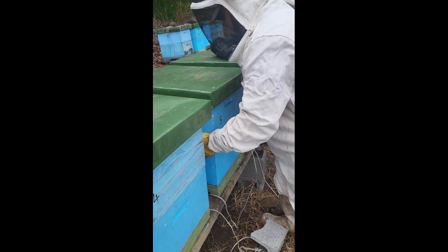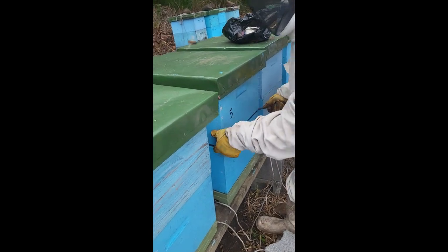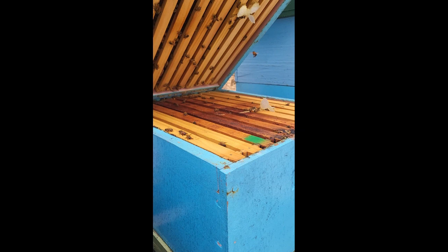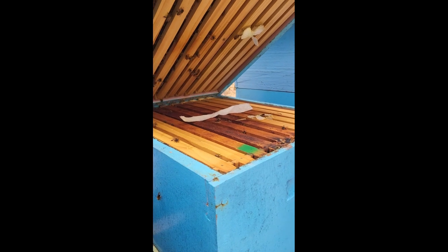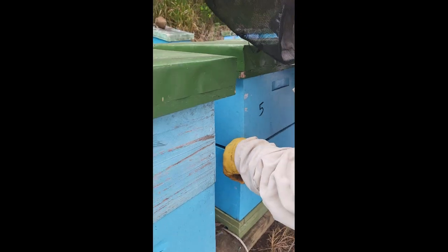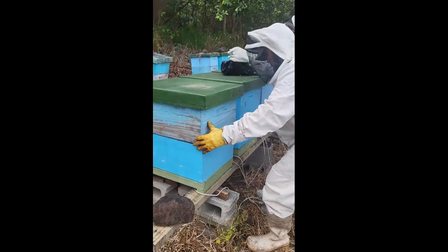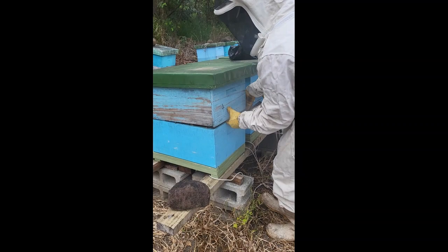In the apiary, applying the amitraz is a quick process. With two people, one cracks open and lifts the back of the top box to expose the brood frames, while a second person inserts the amitraz-soaked paper towel across the top bars. When the brood area is in more than two boxes, a second towel may be applied across the top bars of the second box. The bees will gradually remove the paper towel, or the beekeeper can remove it after a few weeks.